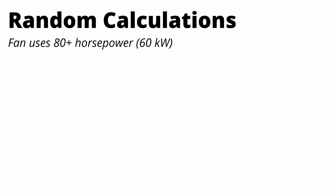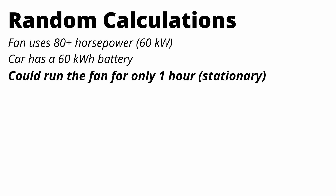Before I wrap up the video, I want to walk through some random calculations. The fans use at least 80 horsepower, quoted by McMurtry from 2021, which is equivalent to 60 kilowatts. Conveniently, the battery pack size is 60 kilowatt-hours. So in theory you could only run the fans for about an hour — and that would be if the car wasn't moving at all. These fans demand a ton of power.